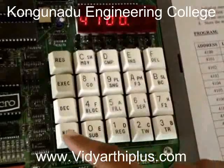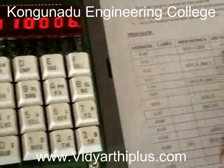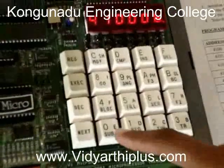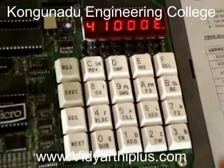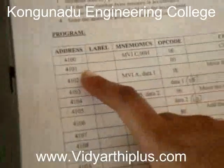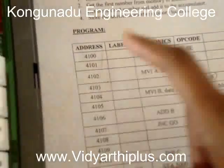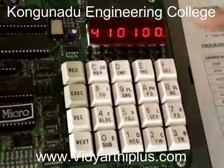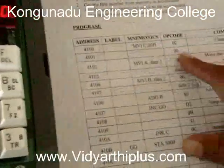Then you have to press the next button. The opcode is 0E, so I am going to enter 0E. Then I have to press the next button. The next address is 4101, which is already displaying, so I have to enter the opcode 00.